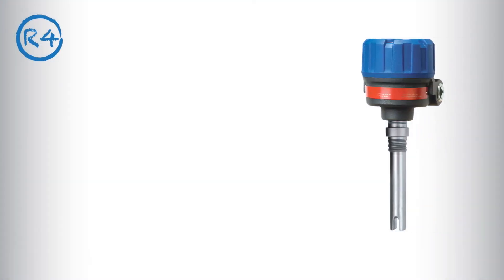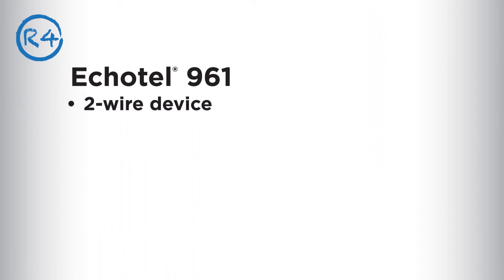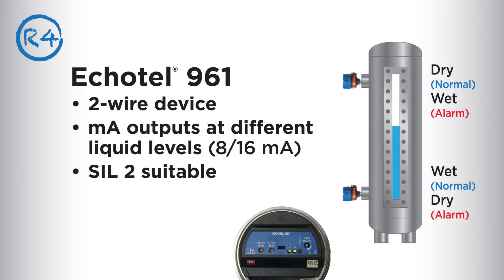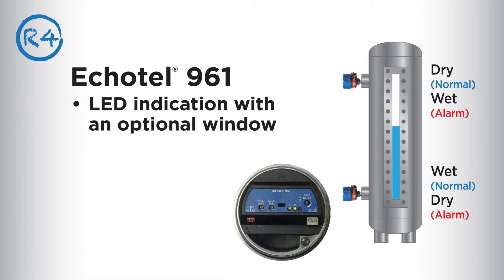If you need the most economical choice for revision 4, consider the Ecotel 961 current shift model. This two-wire device provides milliamp outputs at different liquid levels, eliminates taps and reduces costs. It also offers an optional window so it's easy to monitor with LED indication.